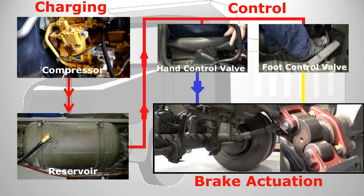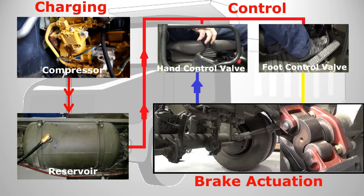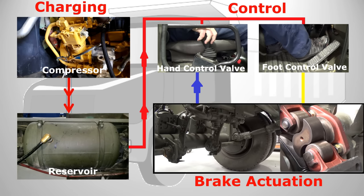When the driver applies the park brake with the hand control valve, the secondary air is exhausted from the actuator, allowing the power spring to reapply the brakes.